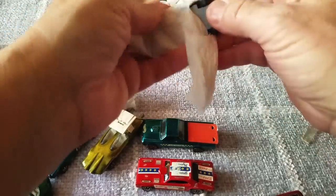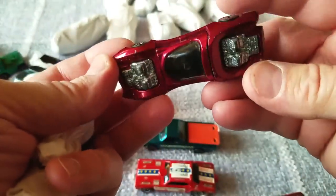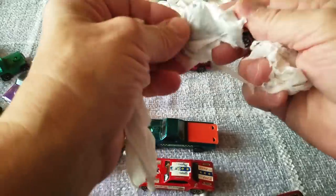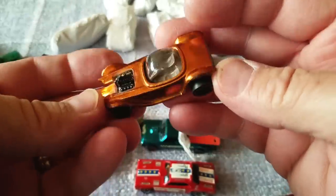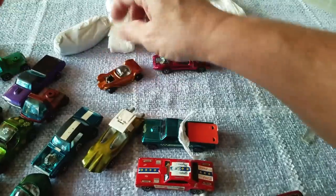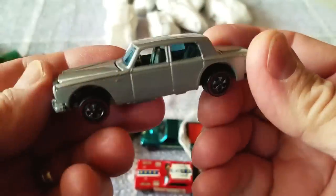A Mod Quad in magenta — no wait, it's rose. Rose Mod Quad, that's what it is. Basically one of everything in this collection. And a Red Baron — basically one of everything. The '71s are a little light; not too many of those. You've got a Beatnik Bandit with a black engine — the black engine Beatnik Bandit in orange. Kind of rough on that one.